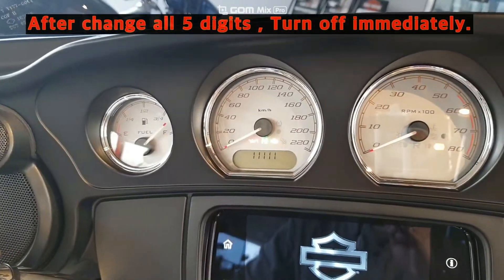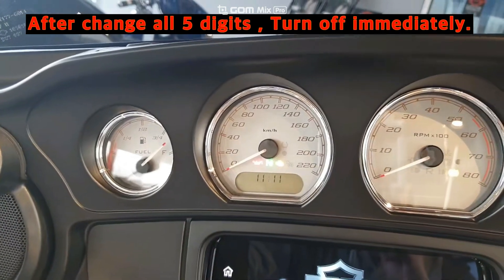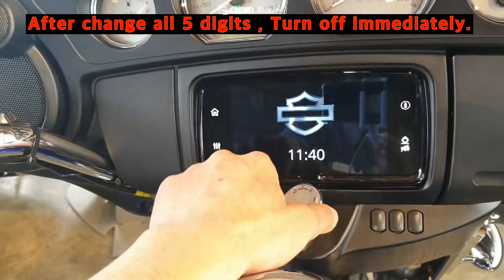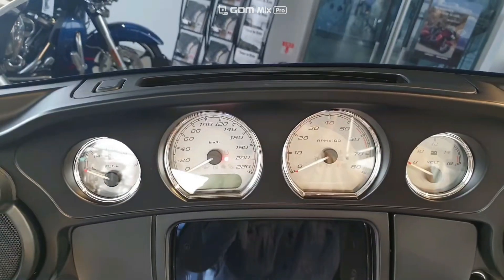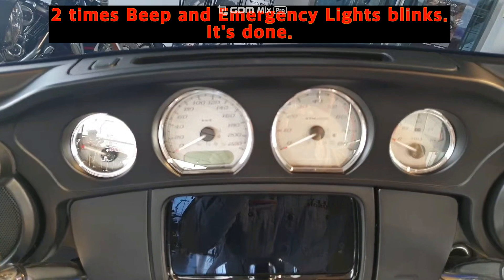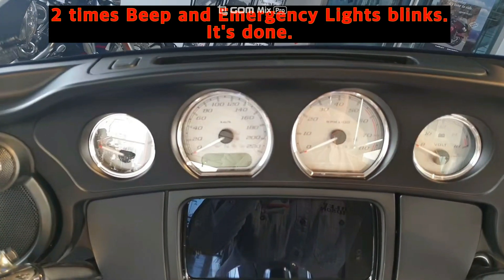After changing all five digits of the PIN code, turn off. Two beeps and the emergency light blinks — it's done.